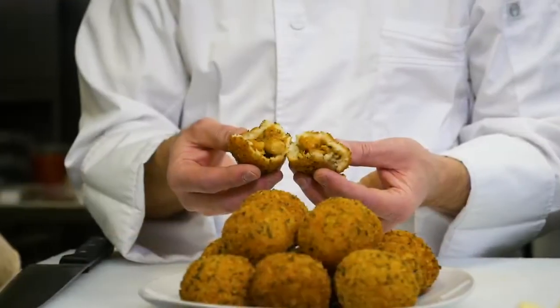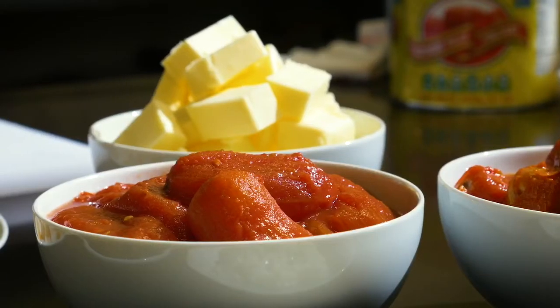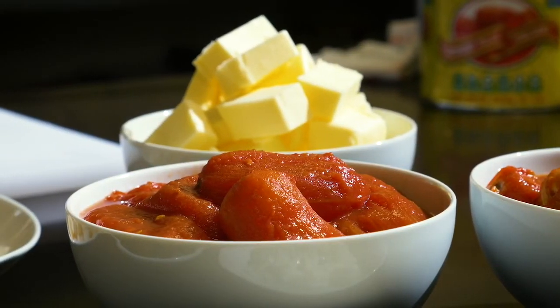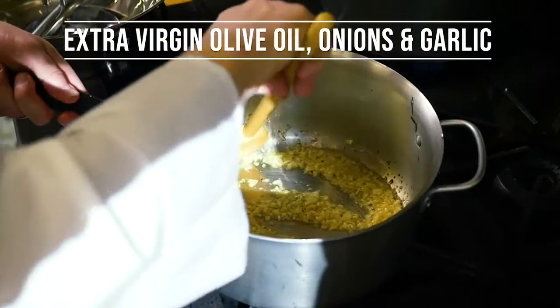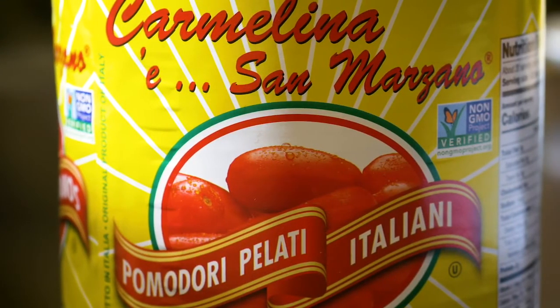We're going to start with a tomato sauce. We're going to use a tomato sauce as a base of our seafood ragout, our seafood filling. For our tomato sauce we're using imported San Marzano tomatoes from Italy.